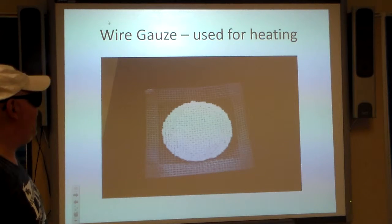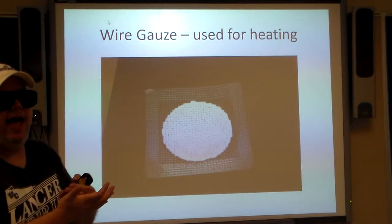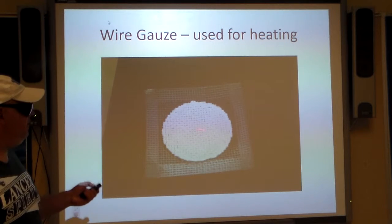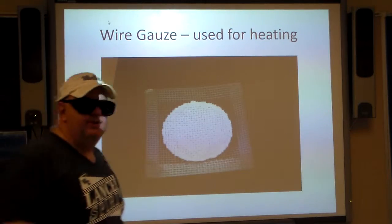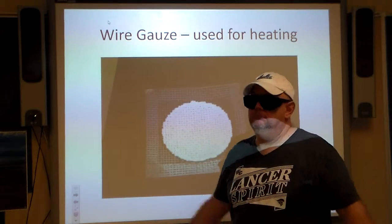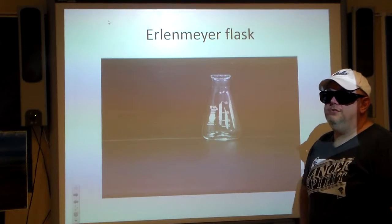Wire gauze — we're going to be using the Bunsen burner, heating things up, and sometimes we need this to help prevent too much flame from hitting the glass or the porcelain crucible we'd be using. You basically have a wire screen with a white powdery material — it's not asbestos, but it is some kind of fire retardant. You cannot set this on fire.